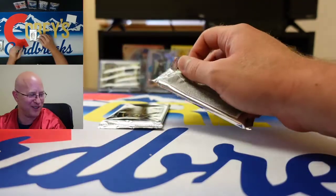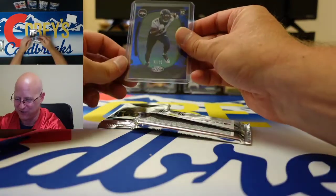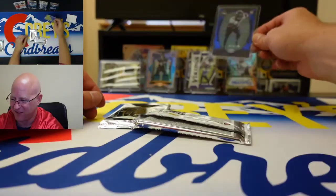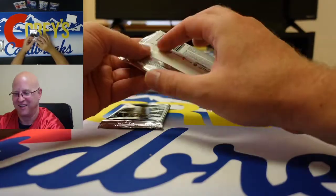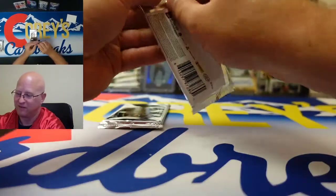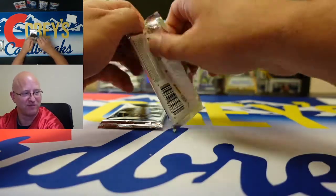He wants me to display the Pat Surtain card because he's a Broncos fan. Defensive rookie of the year — yeah, defensive rookie of the year, you heard it first two nights ago. AFC defensive rookie of the year, NFC rookie of the year — Micah Parsons, yeah, Micah Parsons.